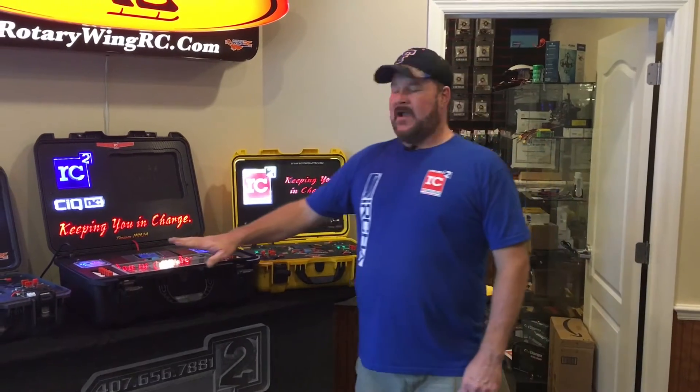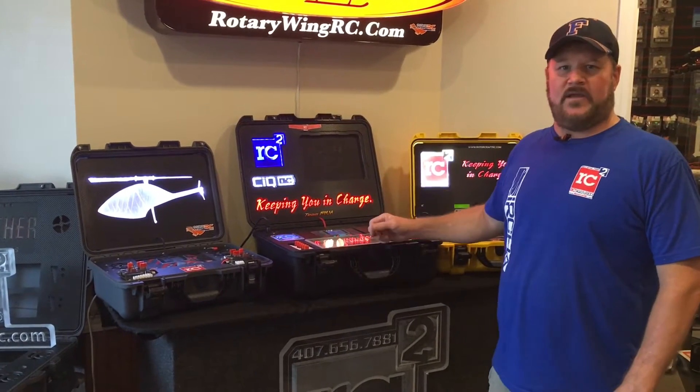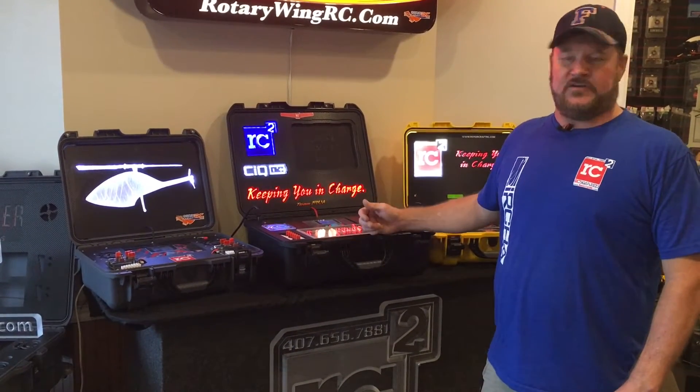Now I know you recognize this case — this is Ethan's case, the one that my 10-year-old son built. And then this is our case that you always see at the show. This has got our iPad in the upper deck and this is how we do our point of sale and everything at the shows.